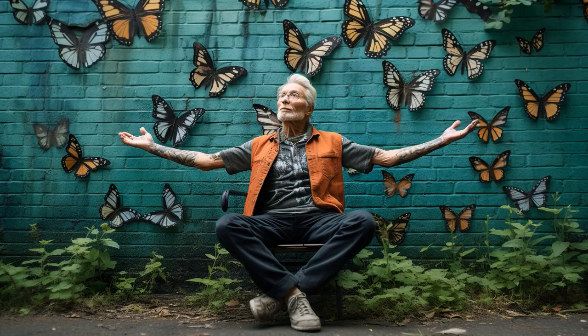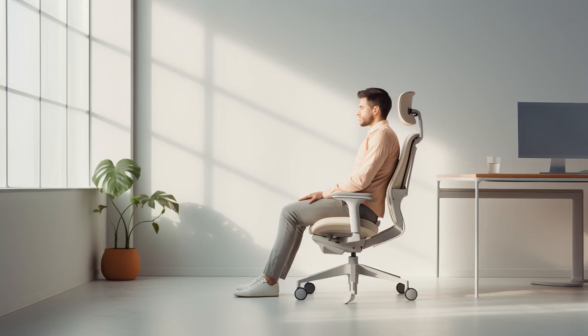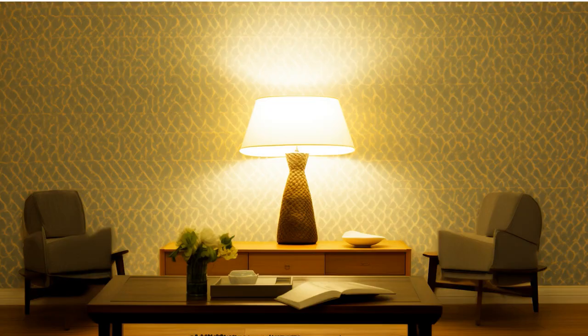Why don't senior citizens need to measure their rooms? Because they can calculate the space with their daily hip flexor stretches. And now, let us explore 11 practical tips on hip flexor stretches for seniors.